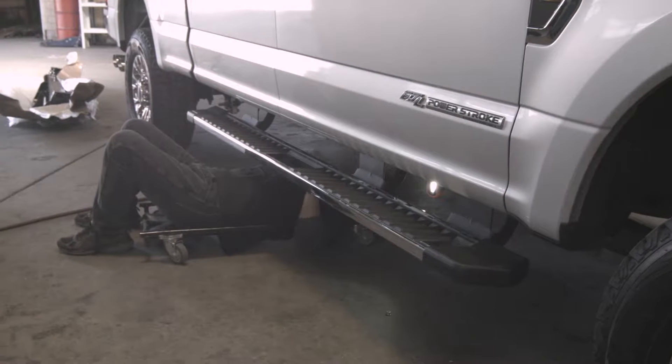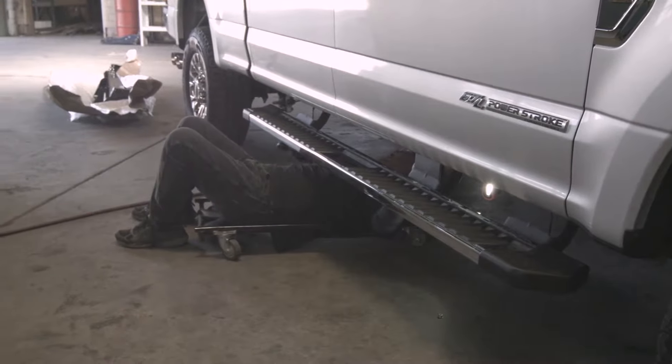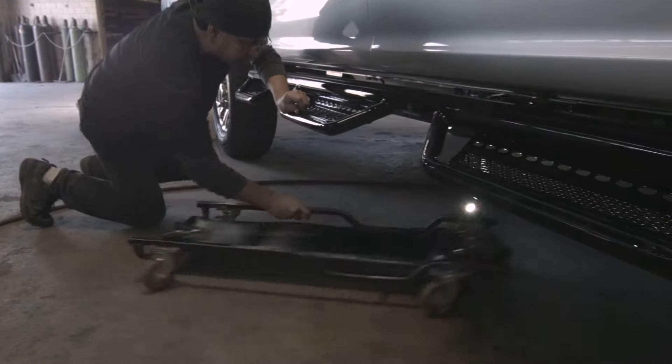Hi, I'm Bobby with Ranch Hand. Today we're going to show you how to install our six step running step on your truck. We're working with the Ford F-250. Now these come in a four step and a six step version. So all you guys out there that want to trick out your truck and jack it up and make it bigger to get into — you're going to need this product.